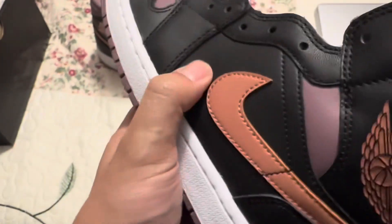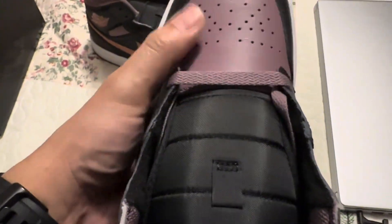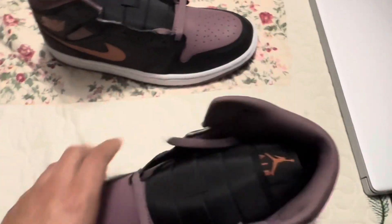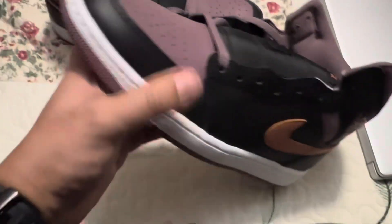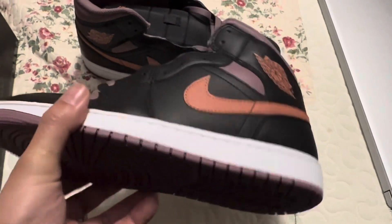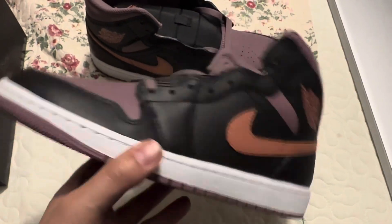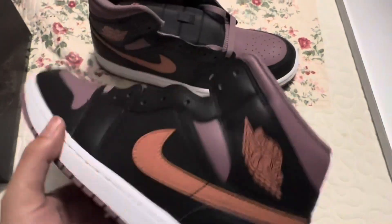Yeah, these go hard guys, these definitely go hard. I like the way they look, I like the leather on the toe box and the leather on the sides and on the mids. Love the leather, love the colors — gotta find a hoodie or a shirt to match it with. I'm not planning to wear these any time soon, but yeah guys, like, comment and subscribe, and I'll catch you on the next one. Thank you for watching!